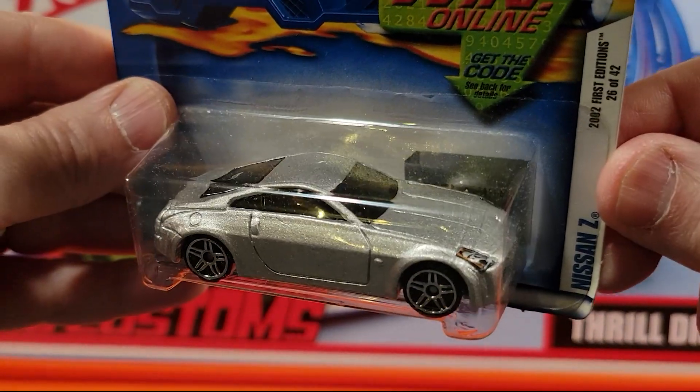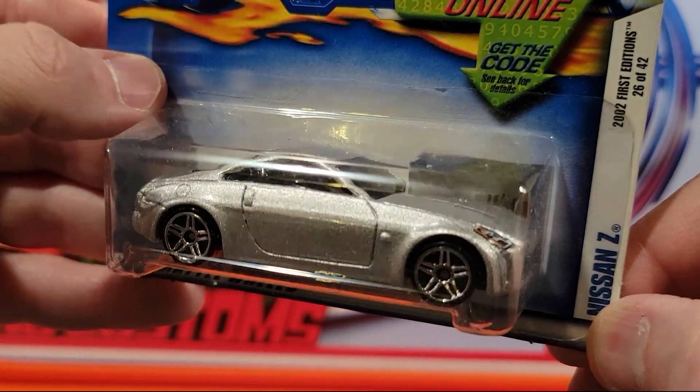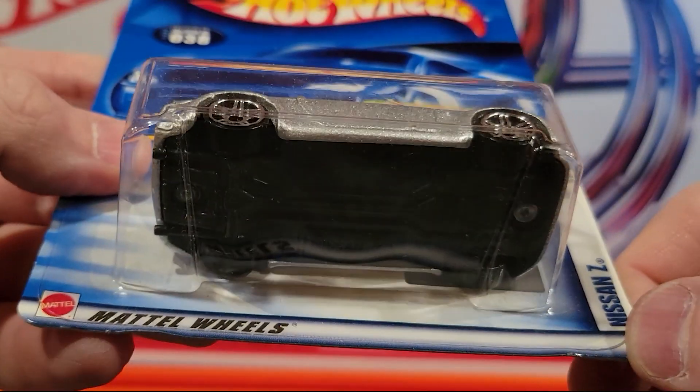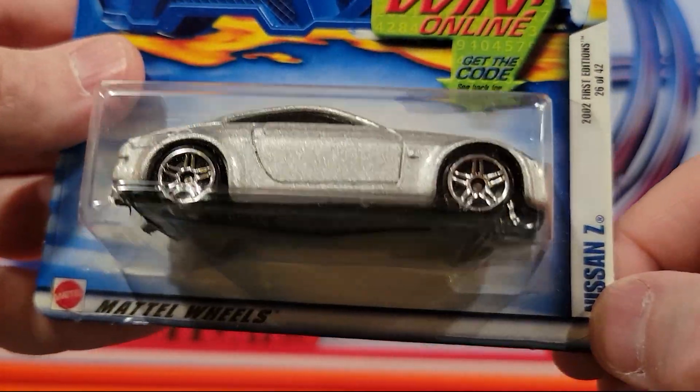This is a Nissan Z. Ethan, my oldest son, had a couple of these when he was a kid. They're decent track cars. I'm not sure how fast they are, so we'll race this guy and we'll find out.